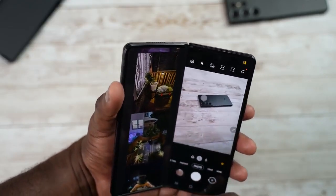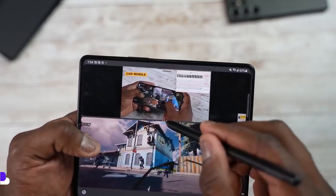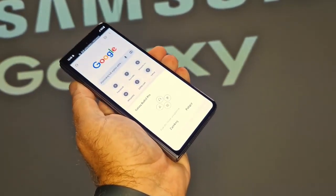The Samsung Galaxy Z Fold 4 is built for productivity. If you are someone who multitasks, the Z Fold 4 is the best option for you. Even if you are a content creator, the Z Fold 4 helps a lot. With two apps running simultaneously and the new Android 12L features like the taskbar and more, it's amazing.